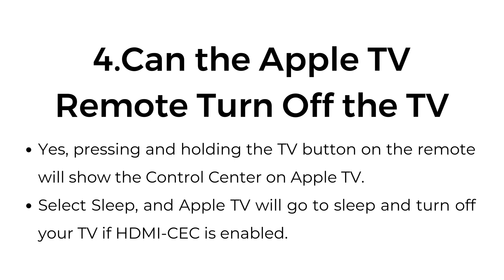Can the Apple TV remote turn off the TV? Yes. Pressing and holding the TV button on the remote will show the Control Center on Apple TV. Select Sleep, and Apple TV will go to sleep and turn off your TV if HDMI CEC is enabled.